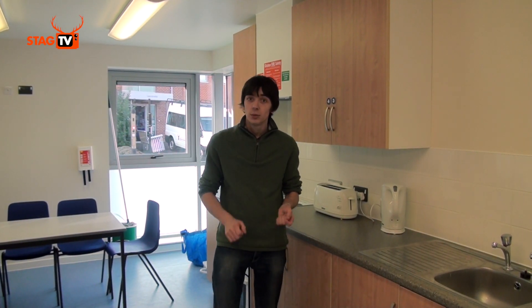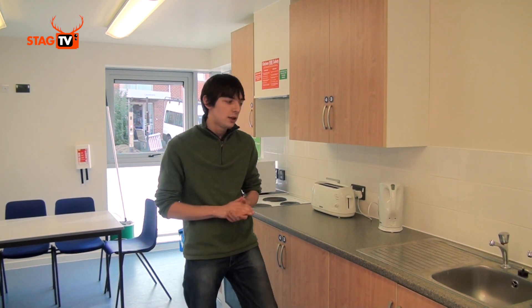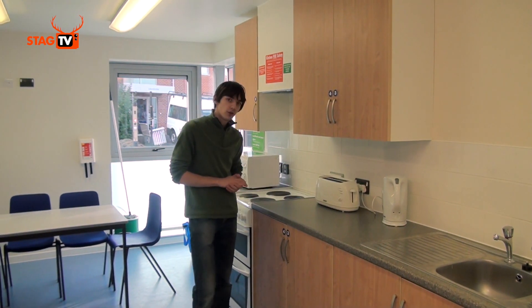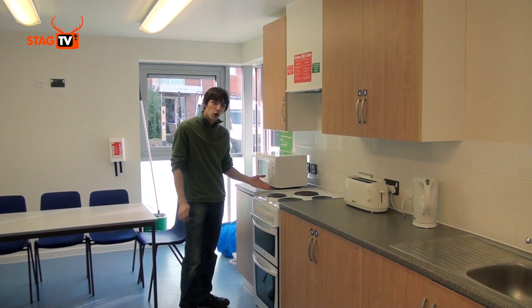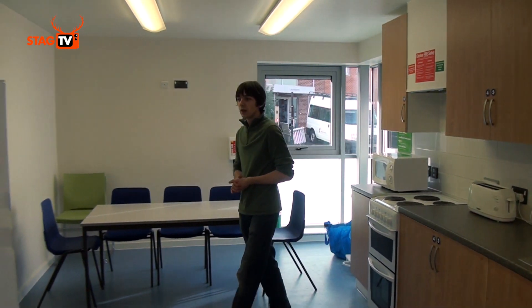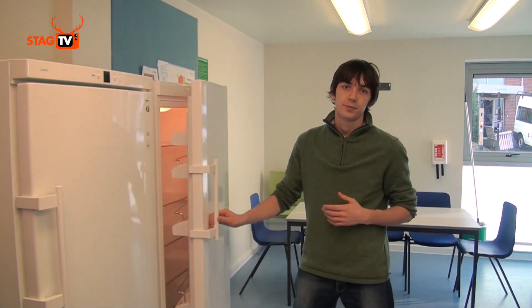Your kitchen will look a bit like this. Every person will get two cupboards: an upper cupboard and a deeper lower cupboard. Your kitchen will come complete with a sink, an electric kettle, a toaster, an electric oven and hob, a microwave, some chairs and a table, as well as a fridge and a freezer. Your kitchen will get cleaned regularly, but you will have to make sure you do your own washing up and keep it tidy. And remember, never leave your cooking unattended.